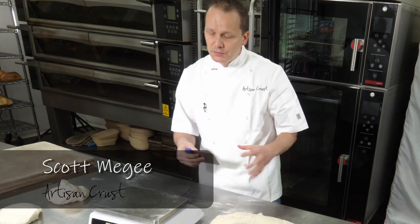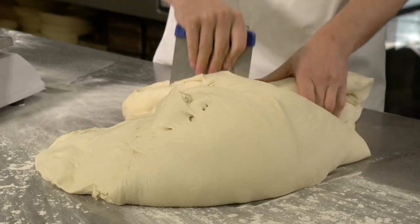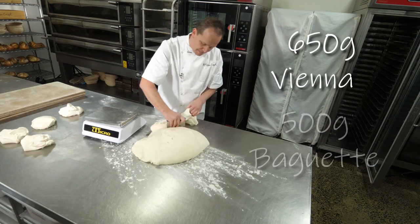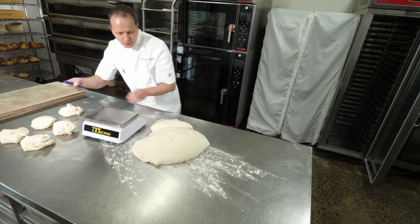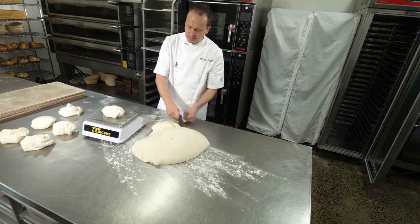The dough has gone through its bulk proofing stage. We're now ready to go into the next stage, which is the scale and dividing. So we're going to make a little Vienna. I'm going to scale out 650 grams per loaf. By having the same weight in your loaves, it means that they will prove and bake for exactly the same amount of time.